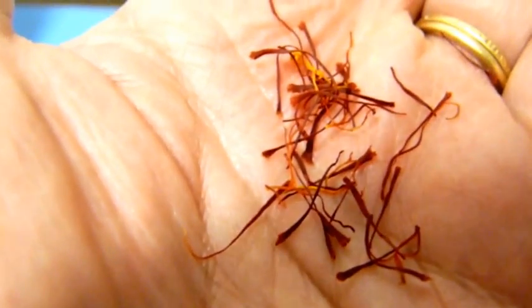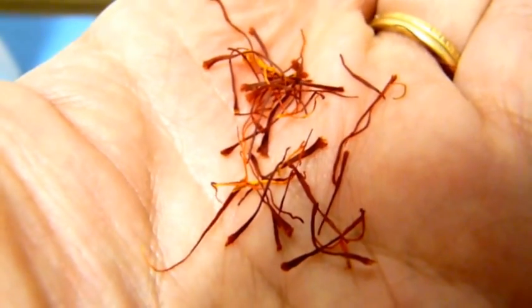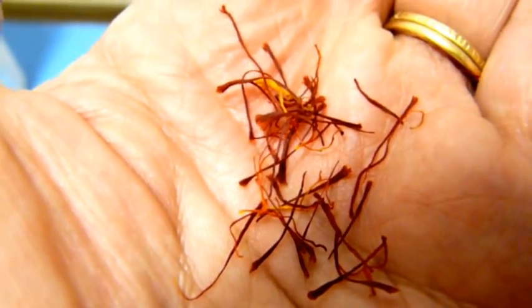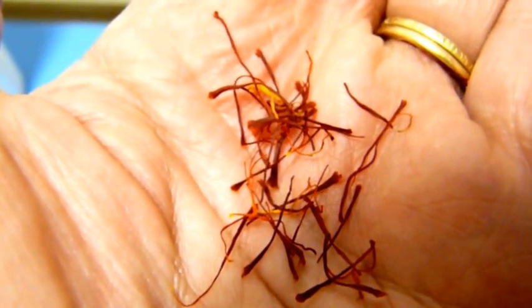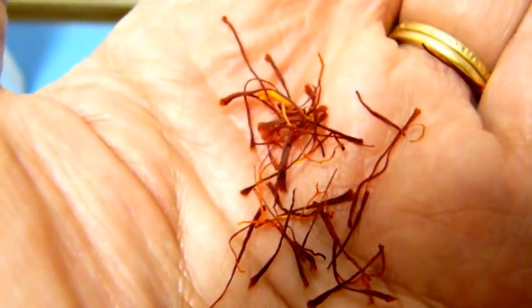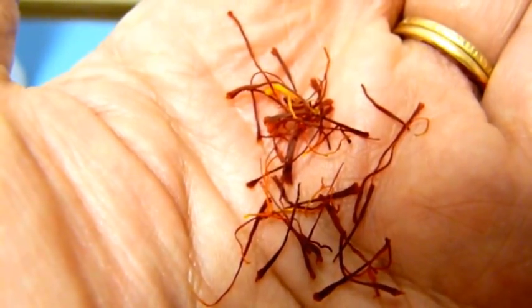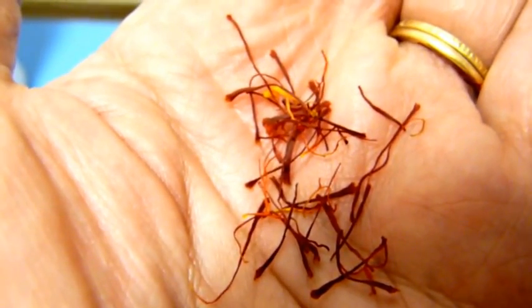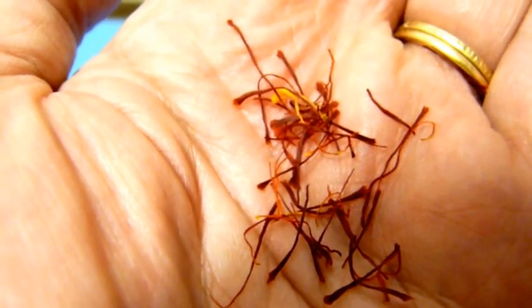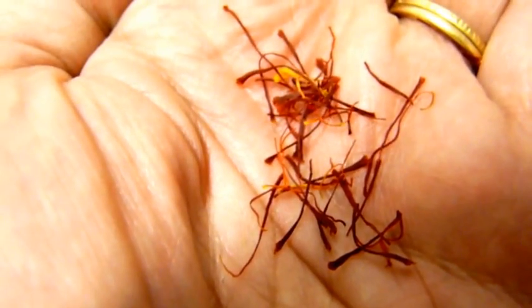And this is what it's like. My wife uses it in cooking — puts it in rice and into pastries. It gives a wonderful yellow colour. Each crocus plant has about three of these pistils, with the stigma and style, and this is the part that's taken off to make the saffron.